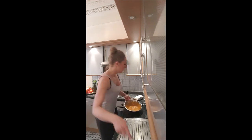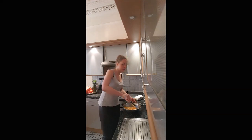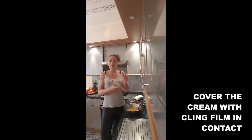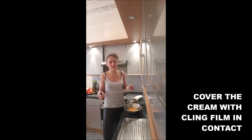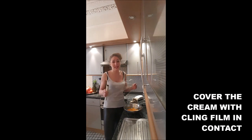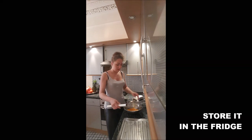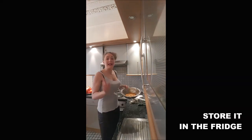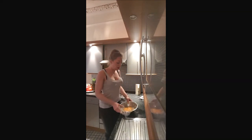Mix until the butter is totally melted. Make sure the whole cream is in the middle of your mixing bowl, then cover it with cling film — it has to be in contact with the curd so you don't get a crust on top. Leave it in the fridge for about two hours.